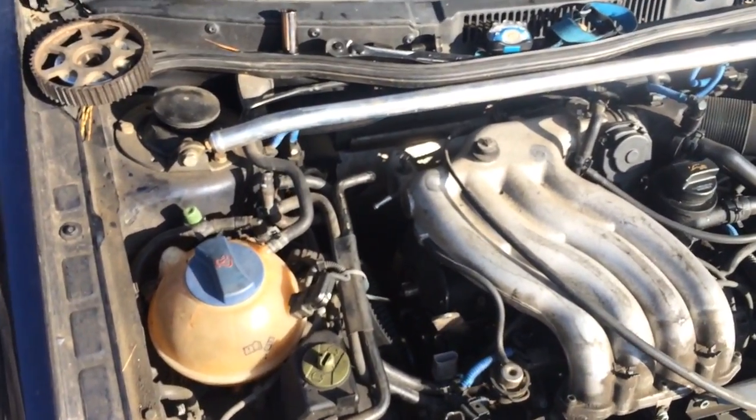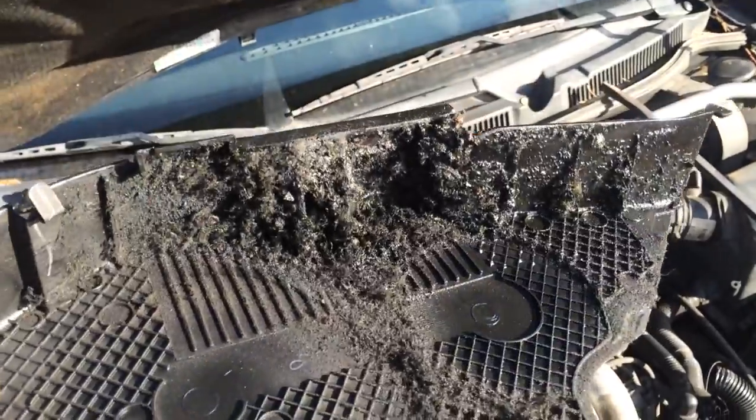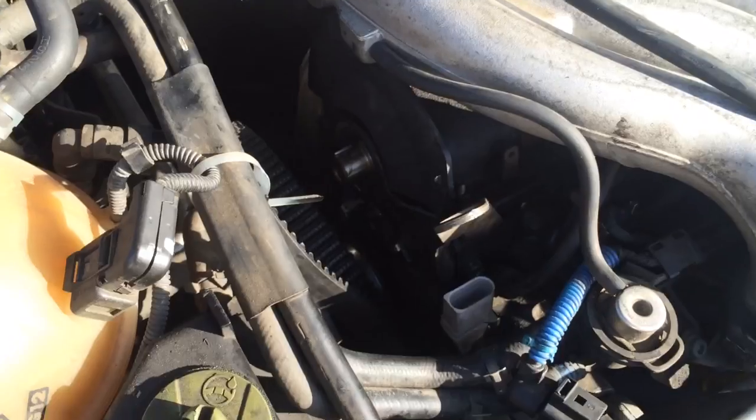A lot of times these sensors go out because look how nasty it gets up in there. You want to blow that out with an air compressor or something and clean up all around the cam gears.